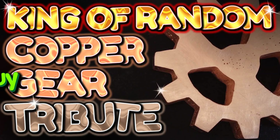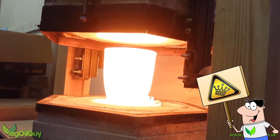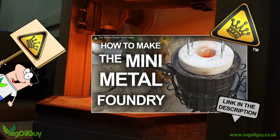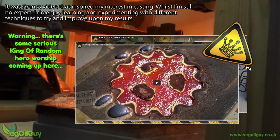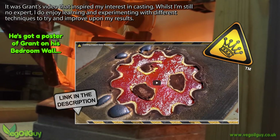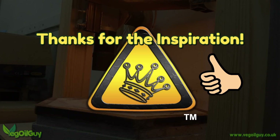Hi YouTube, my name's Chaff and I'm the Vegel Guy. One of the things I love about YouTube is learning new things. It was Grant Thompson's Mini Metal Foundry that got me interested in casting a few years ago, and after seeing Nate doing a Copper Gear video the other day, I thought I'd have a go as well and dedicate the video to the King of Random as my way of saying thanks for a great hobby inspiration.